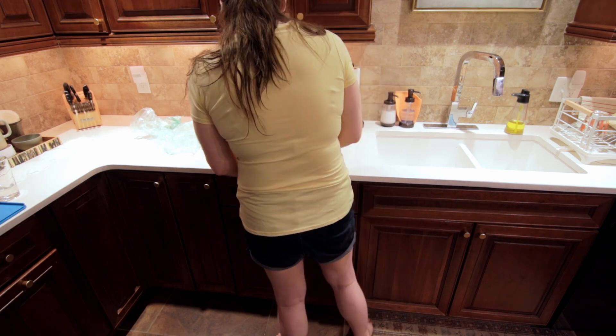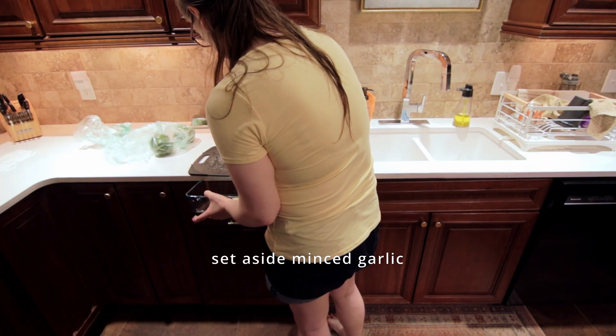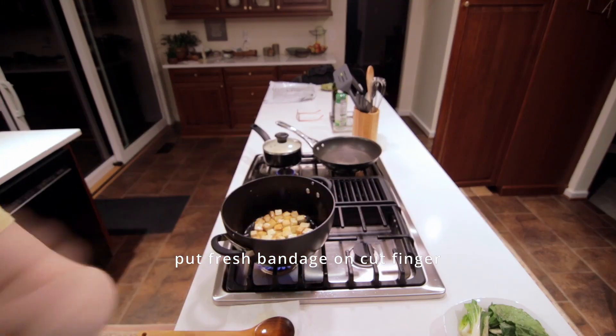I ended up cutting myself amazingly. I cannot remember the last time I cut myself cooking, but it was a long time ago.